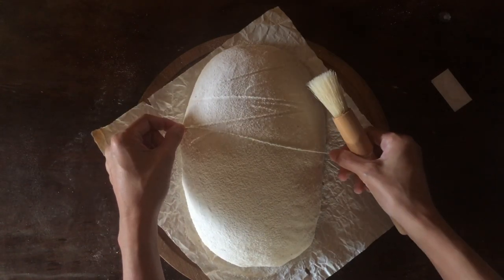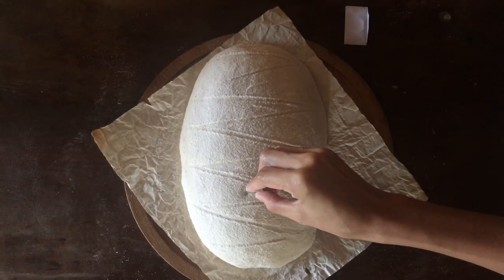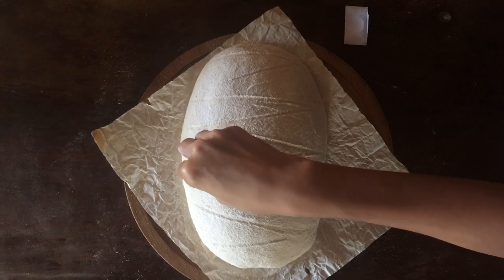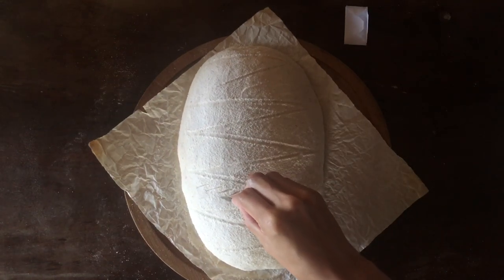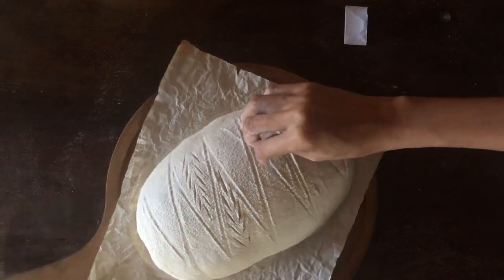To make the triangles, I use the string to mark the lines, which makes it easy to have a somewhat even placement for each. When I've finished marking all the triangles, I'm ready to make the wheat stalks. The best way I've found to make the wheat stalks pop is to score each berry a little deeper. When you score it shallow, the dough will just fuse together and you won't achieve the design that you want.